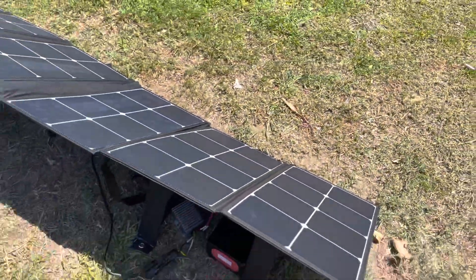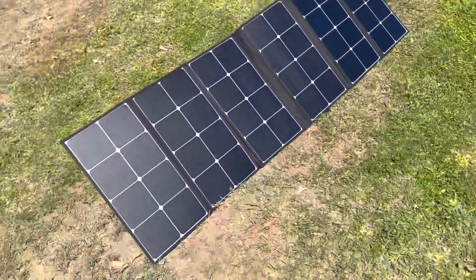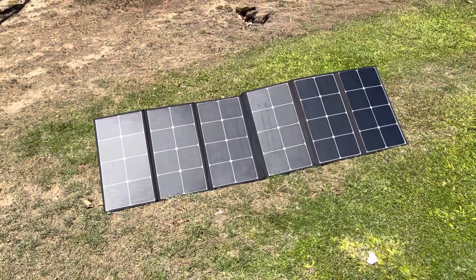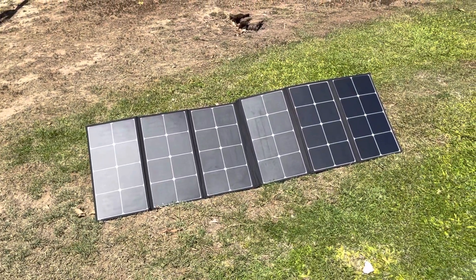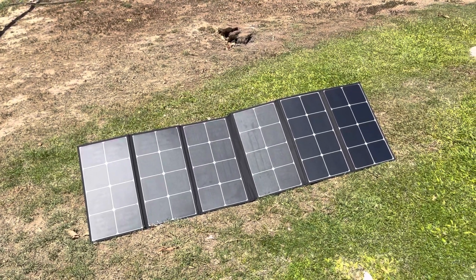It takes about three to ten hours to fully charge the battery — I know it's a long time. So this is one of those projects you just kind of leave alone, let it charge. You just do your own thing, come back, everything's charged up, and you're ready to go.